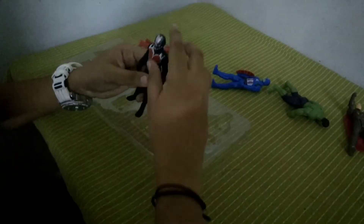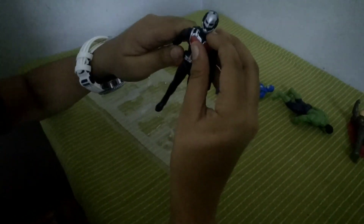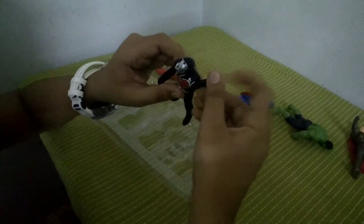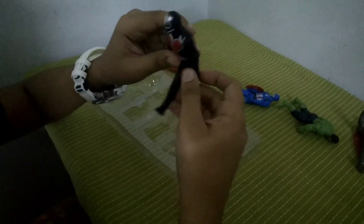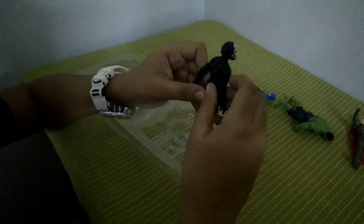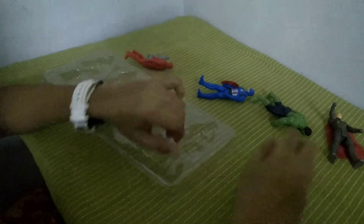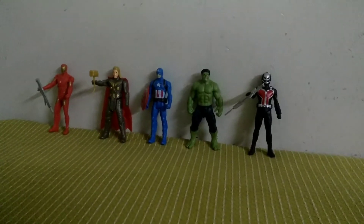Last but not least, Ant-Man. His eyes are not red, which they actually are in the movie. You can do forward/backward leg movement — not sideways, just like the other ones. He can do the 360 head thing too. Pretty decent action figure in my opinion.